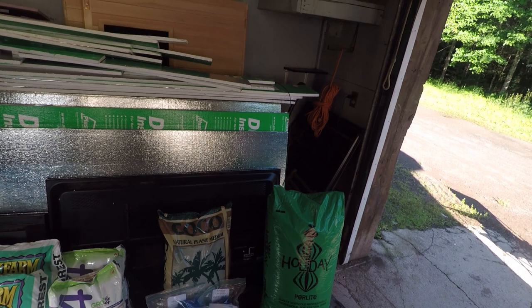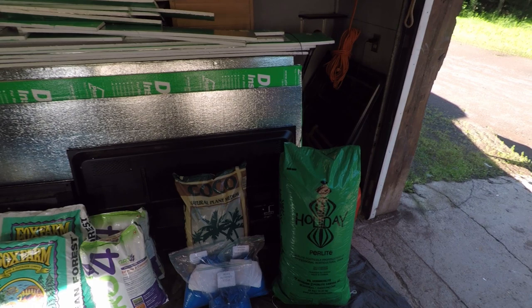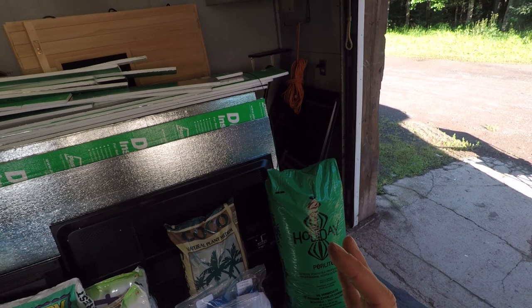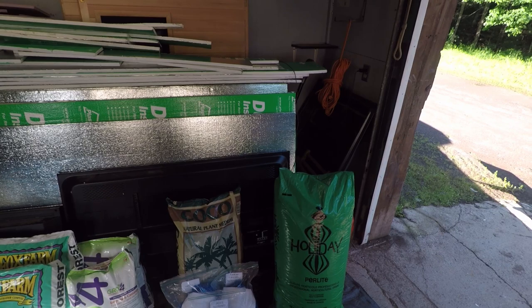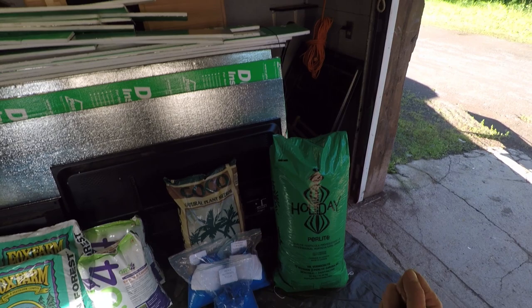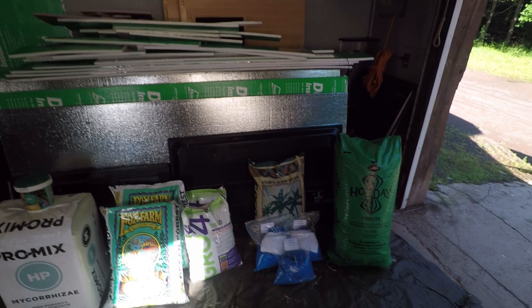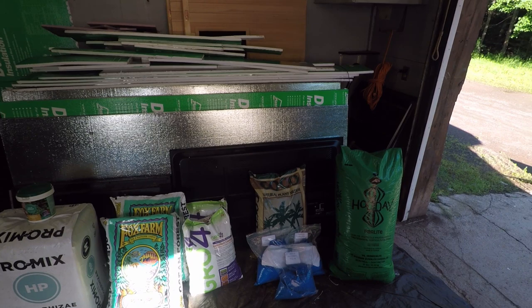My old standby since I started growing is good old coco — a soilless medium. The change here is that I've also acquired Jack's Nutrient System Hydro 1-2-3, which I'm really excited about trying. It gives you a little more control over what you're feeding your plants compared to premixed bottles. I'm really looking forward to trying that as well. I haven't yet decided what I'm going to start with, but I know I'll be using both soon.